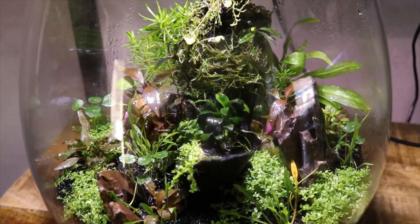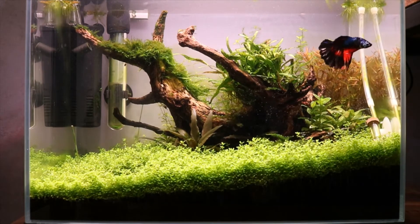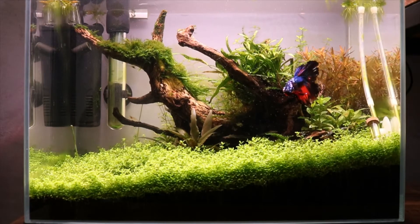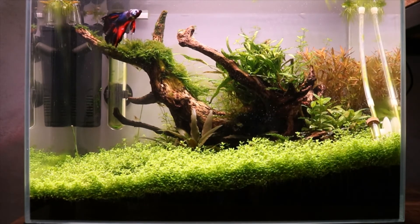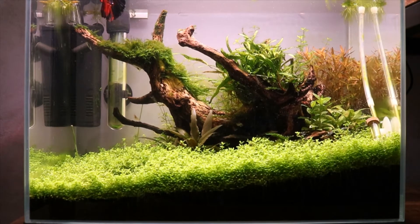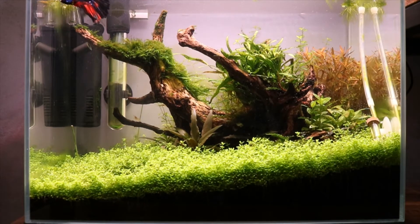This is the first nano tank — basically the same size as the ADA mini M, which is 36 centimeters left to right, 22 centimeters front to back, and 26 centimeters tall. This is home to my betta, Milo — he's been in here for about two months now, doing really well. For filtration we have a small internal filter and a heater, because bettas like a little warmer water. I'm also using CO2 — all my CO2 systems are DIY with yeast and sugar, and they work really well.